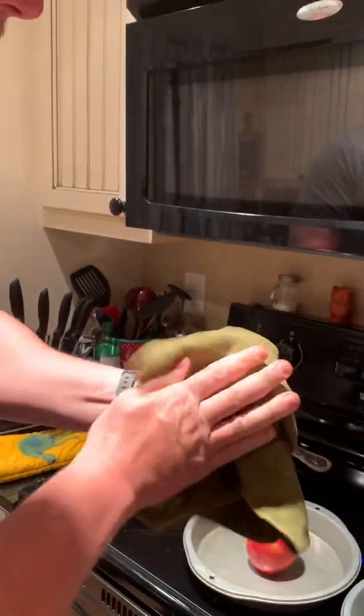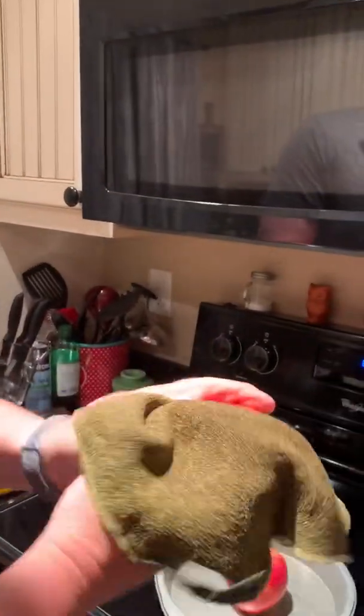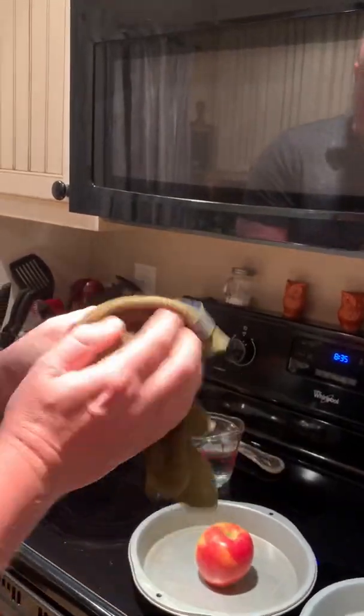It peels soft-skin vegetables — you'll never peel another carrot again. It's awesome! We're going to show you the difference between the apple he has cleaned and the one he has not cleaned with our little experiment today.